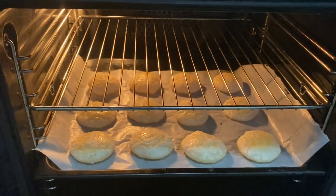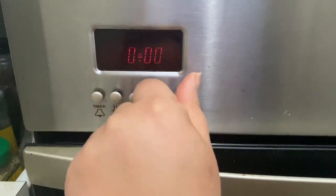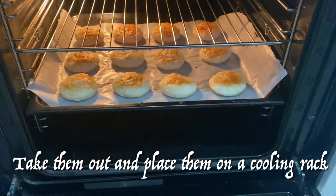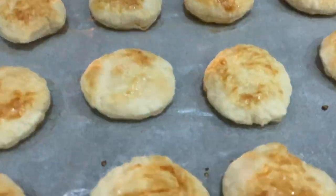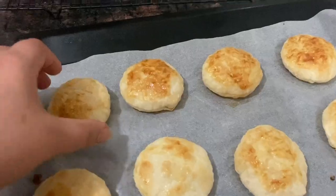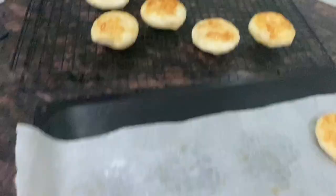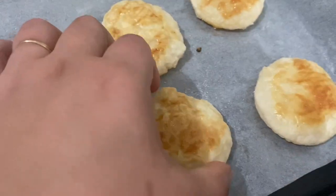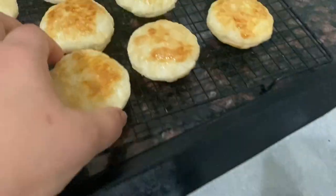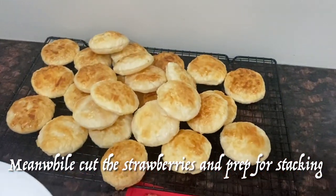Getting back to the puffs — they weren't done in three minutes, so I decided to bake them a few more minutes until they are golden on top. When sugar caramelizes it tends to get golden quickly, so keep an eye that the sugar doesn't burn. Place them on a cooling rack and let them cool completely before stacking. Meanwhile the puffs are cooling down, cut the strawberries and prep for stacking.